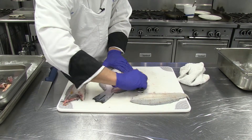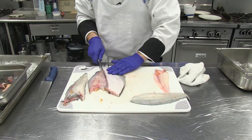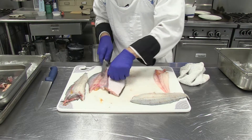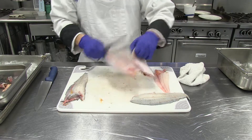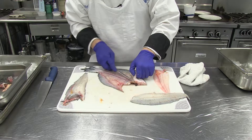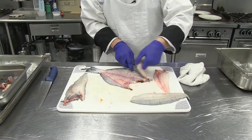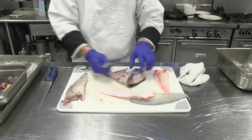Once you learn how to do a flatfish, you can fillet any kind of flatfish - turbot, a big flounder from up north, Dover sole, any kind of flatfish. You'll be able to process it. We're going to keep the bones to make fish stock. Flounder yields an excellent fish stock - one of my favorite fish to use. We're going to save the whole body, and just crack it a little to make it easy to put in the stock pot.